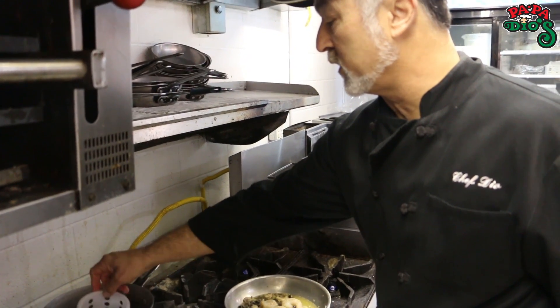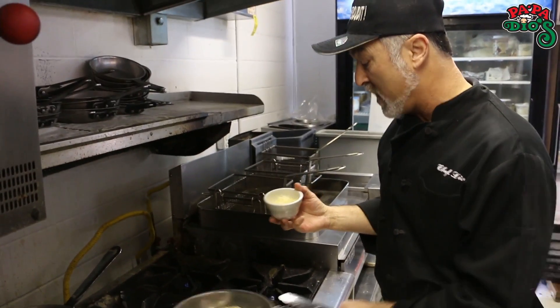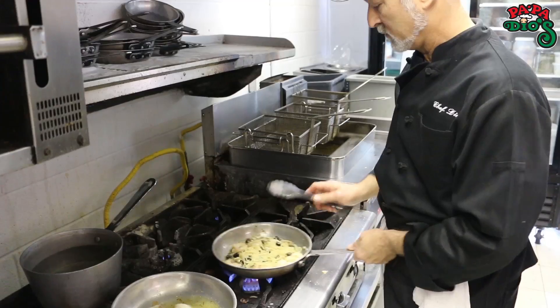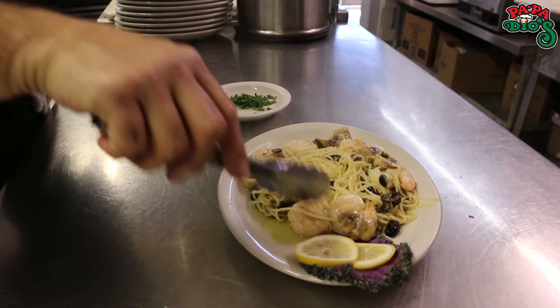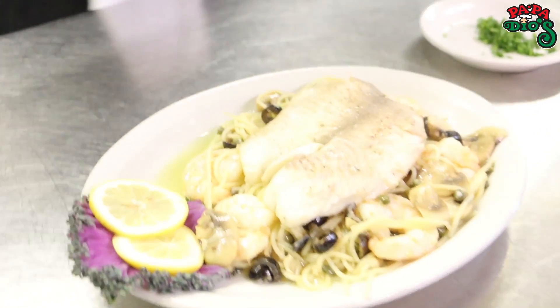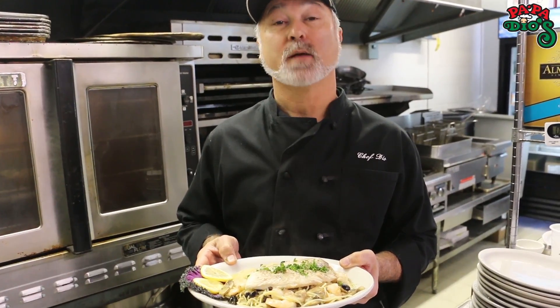Heat up your pasta that you've already got pre-cooked. We're going to put our pasta in the sauce, add our Parmesan cheese, and we want it in there hot so it starts to melt — that's what makes it really good. Okay, we're ready to serve. There's our pasta and our shrimp. Now we're going to bring over our tilapia and lay it right on top. You can make this at home if you'd like. If you want to see what it really tastes like at Papadillo's, come and give it a try — we have the tilapia and shrimp special, and we're going to make it special just for you.